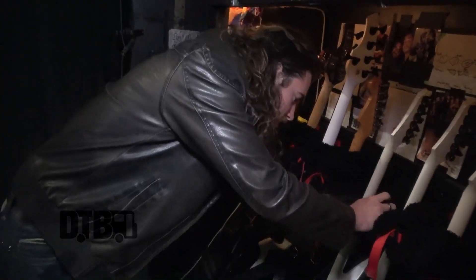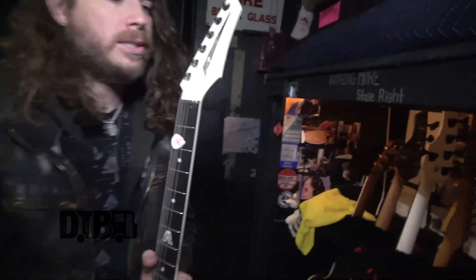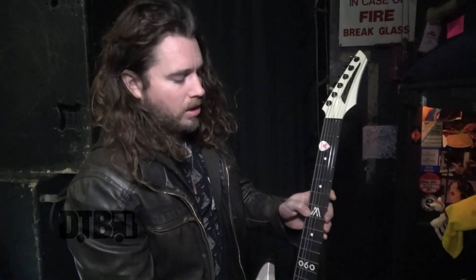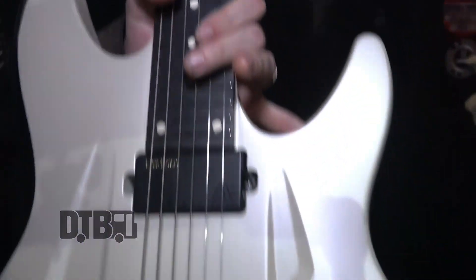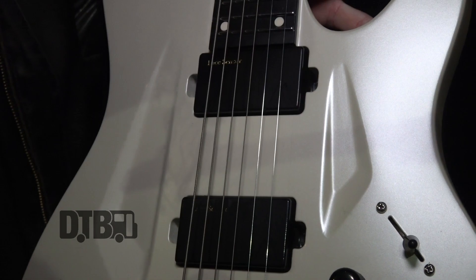I'm going to take you through some of these guitars. This is probably my favorite one. I'm an Aristides artist so I have several of these. They've been awesome — they put a logo right here, which is pretty sweet, and you can also see a couple of these on the Lace pickups here, the Lace sensors.